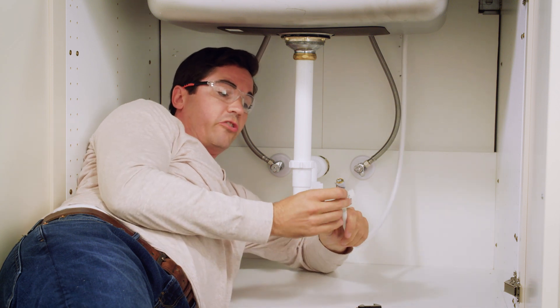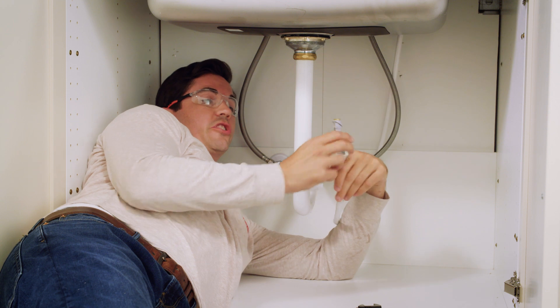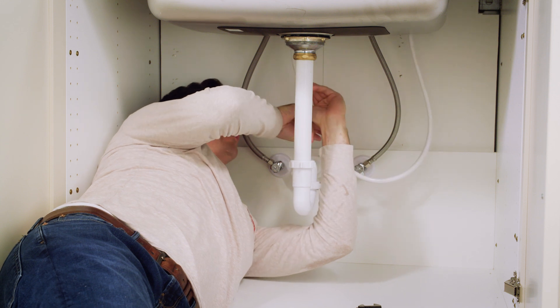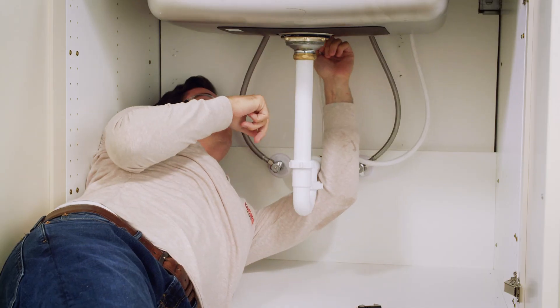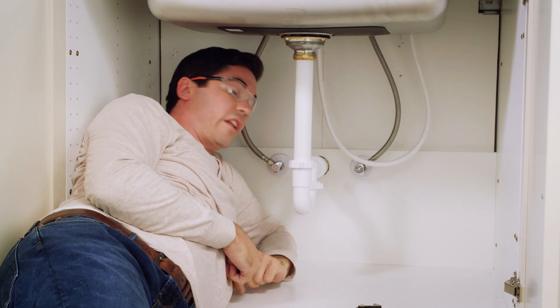Our next step is going to be to connect our quick connect. I'm going to do that by pushing this directly up onto the outlet nozzle. I want to make sure nothing's connected or hung up on the side here. Go ahead and push that on until it clicks, and then I'm going to give it a little bit of a tug down — not too hard — just to make sure it's got a good tight connection. And we're ready to move back up top.